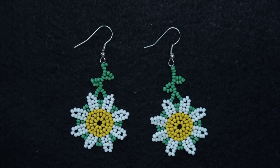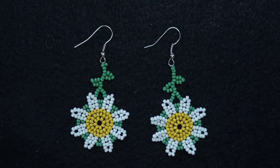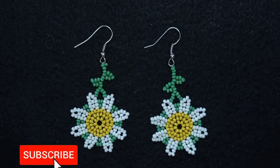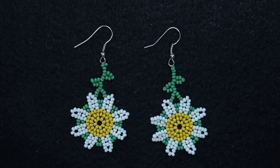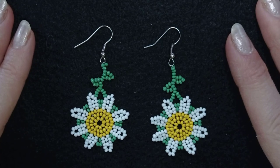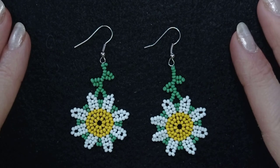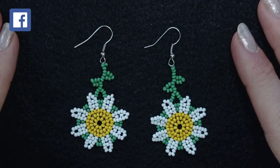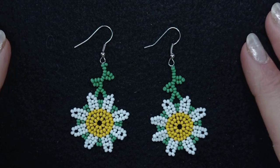My big daisy seed bead earrings are ready! If you like them and want to see more videos like this, subscribe and hit the bell button — you'll be notified when I make new tutorials, usually twice a week. In the description you'll find the full list of materials, link to my store, PayPal donations link, and links to all my social networks where you can share your beautiful work. You can also like, share, and comment. Thank you so much for watching — bye bye!